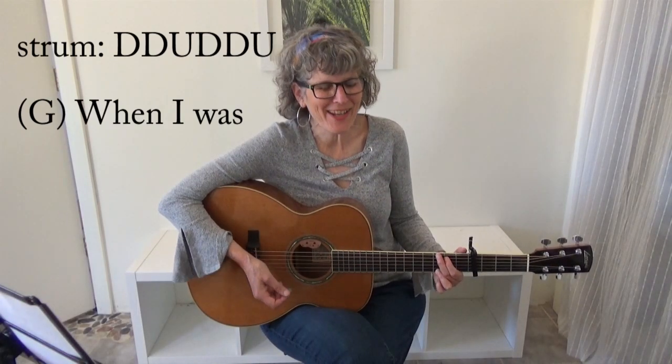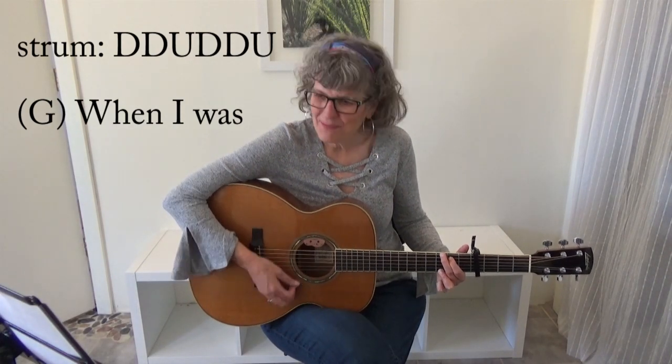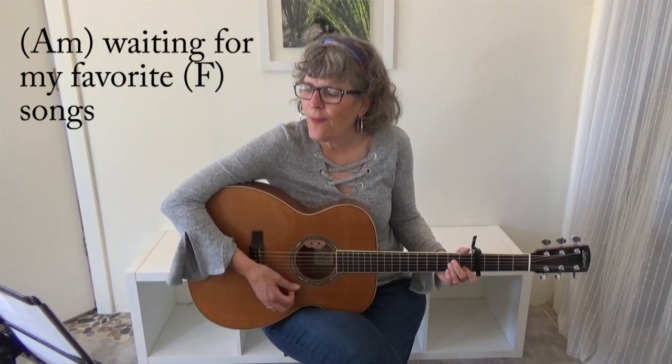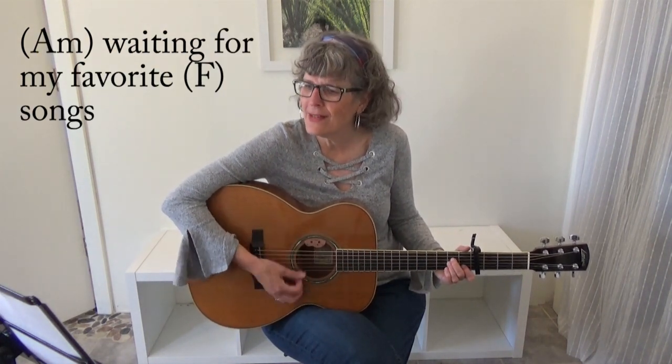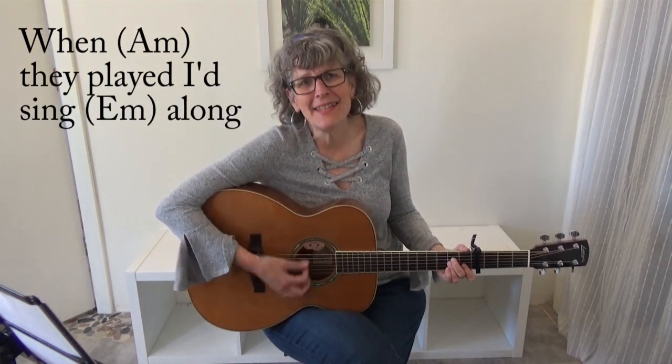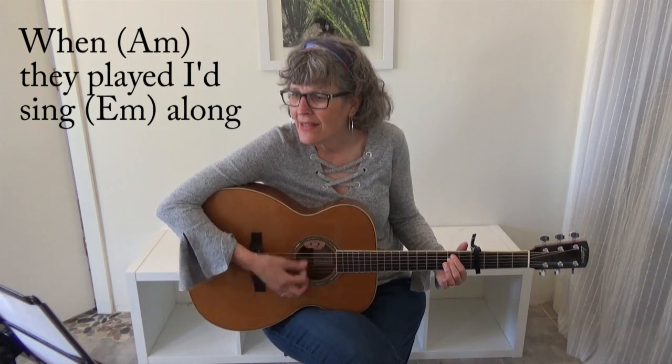Let's play this together. Here we go. When I was young, I listened to the radio, waiting for my favorite songs. When they played, I'd sing along — it made me smile.